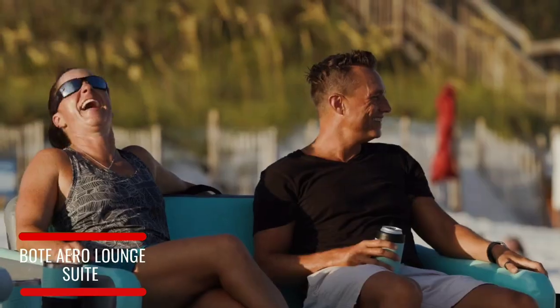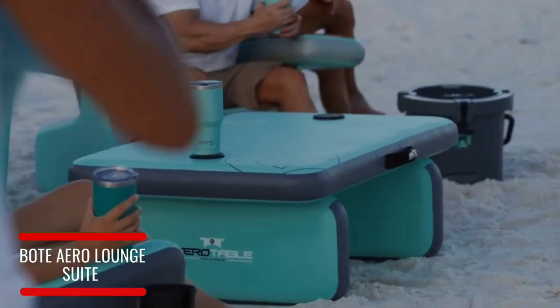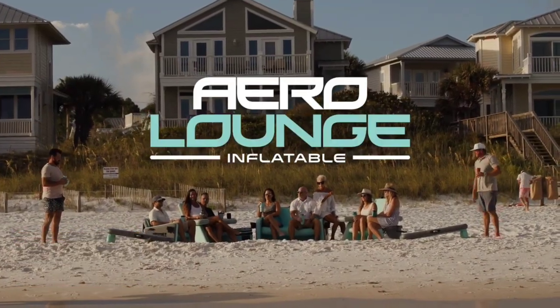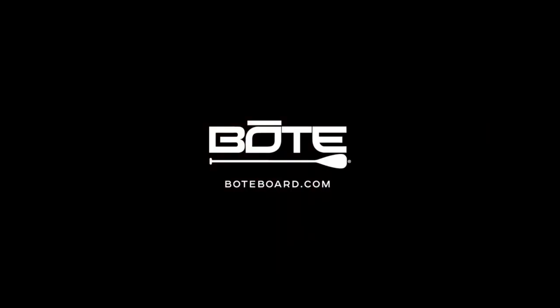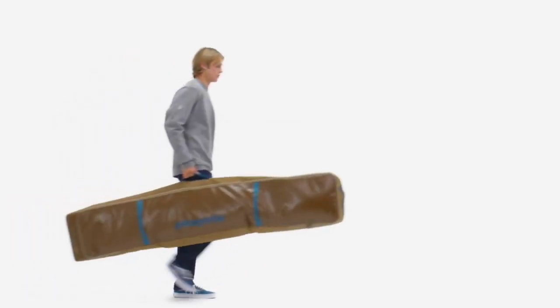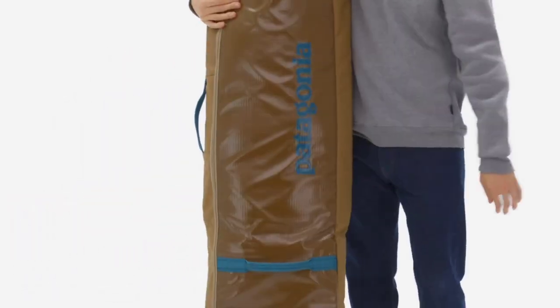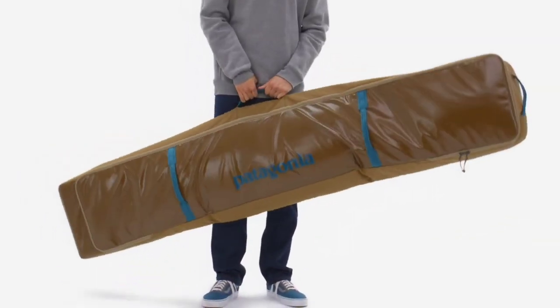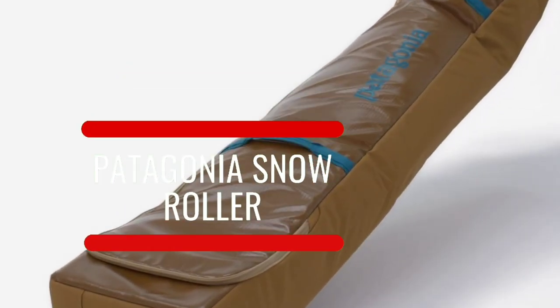Stand apart with the Boat Aero Lounge suite of products. The weather-defiant, powder-hungry snow roller lets you travel lightly when you're looking to go deep — over-the-dome deep. Made from pieces of leftover Black Hole fabric that would have otherwise gone unused.